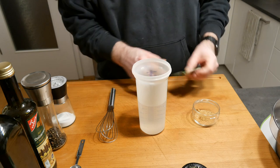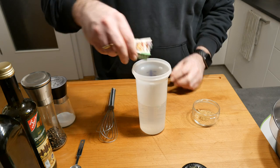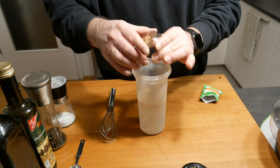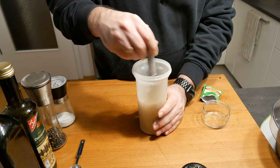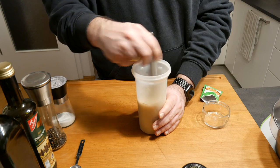In the first step we're going to mix the dry yeast and the sugar in warm water at about 40 degrees Celsius and let that stand for about five minutes, giving it a quick whisk so the yeast has time to start working. Then we're going to mix it with the oil, salt, and flour.